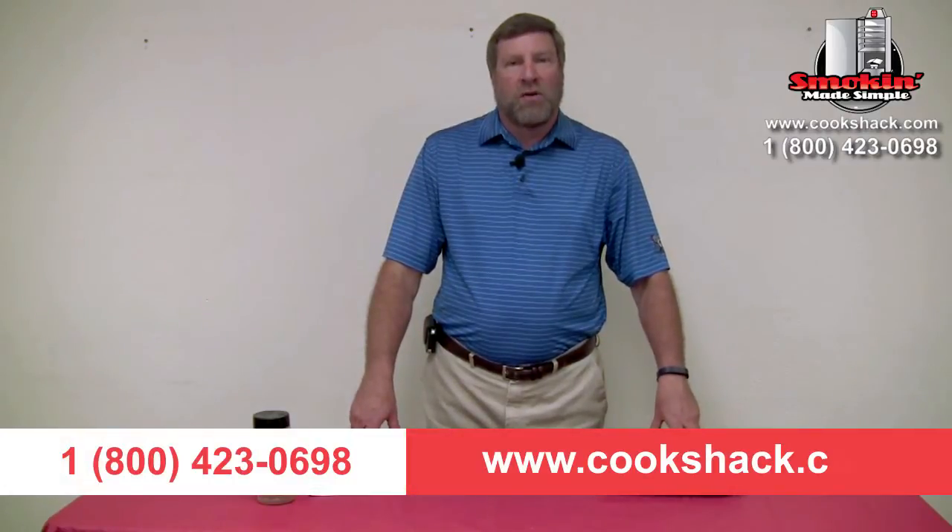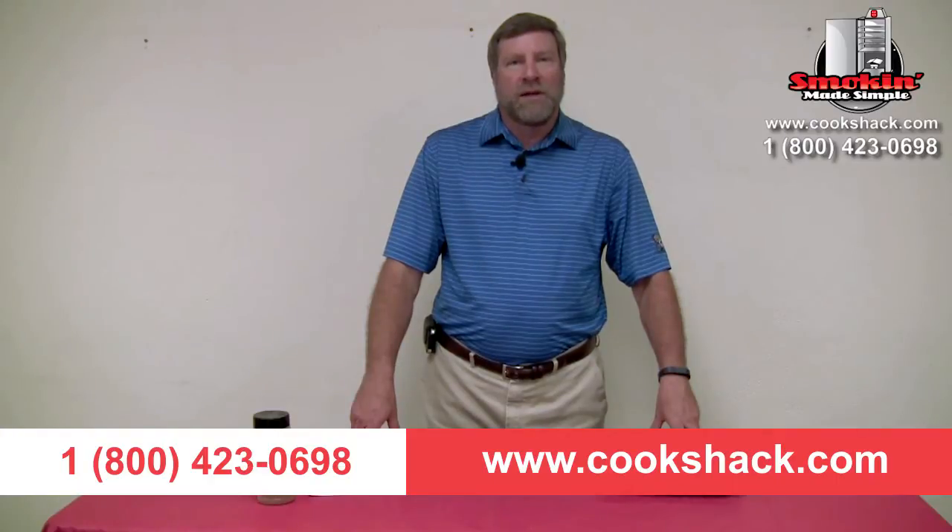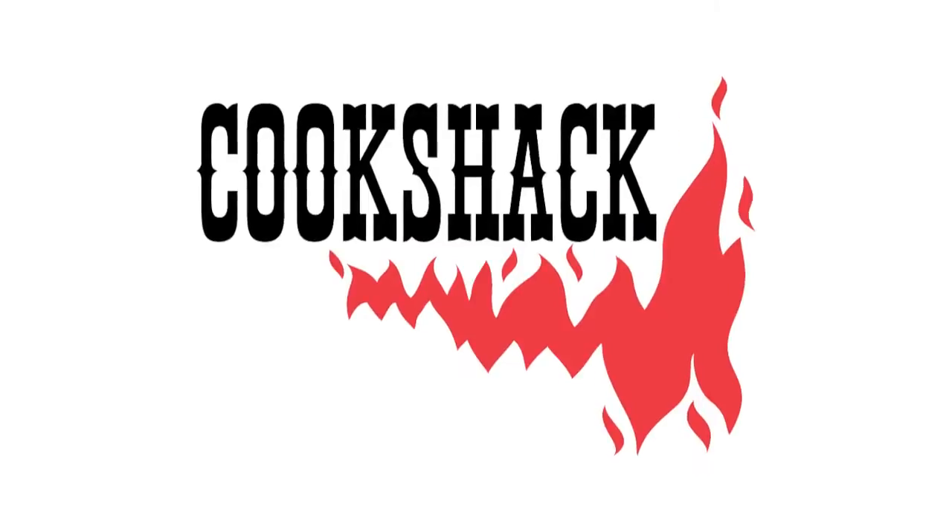If you'd like more information about Cookshack, feel free to give us a call at 1-800-423-0698 or visit us on the web at www.cookshack.com. We'll see you next time.